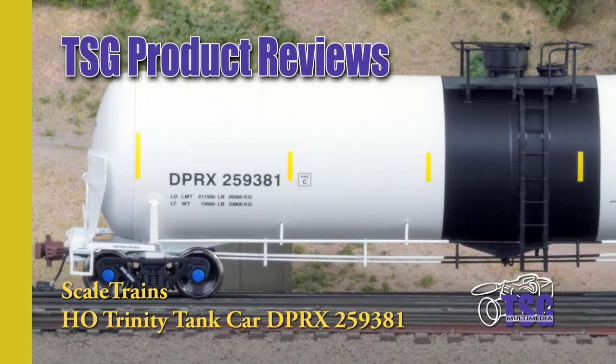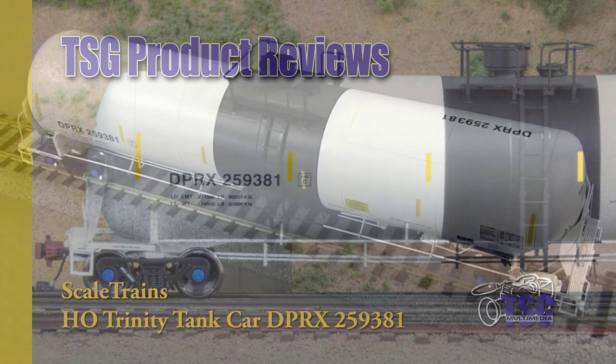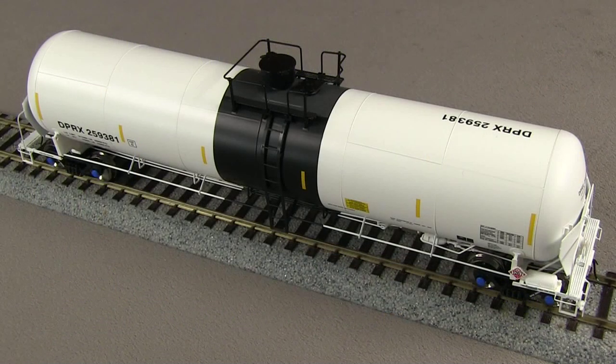Hi, this is Dan Cordopassi of TSG Multimedia. Today I'm reviewing an HO Scale Trinity 31,000-gallon crude oil tank car from Scale Trains. This car is part of their Rivet Counter Series, so it has extra detail. My particular car represents a Deep Rock car that was built in 2014, so it would be appropriate for any modern layout.